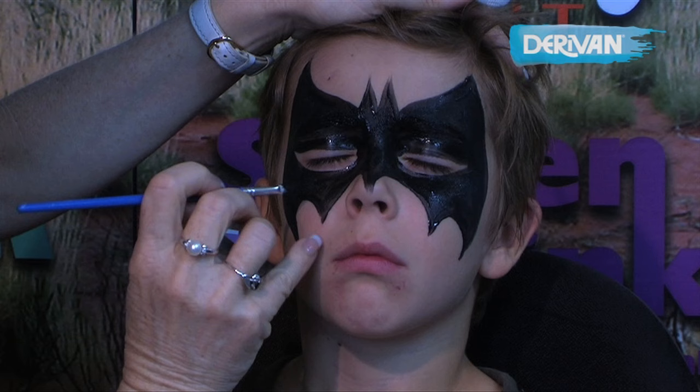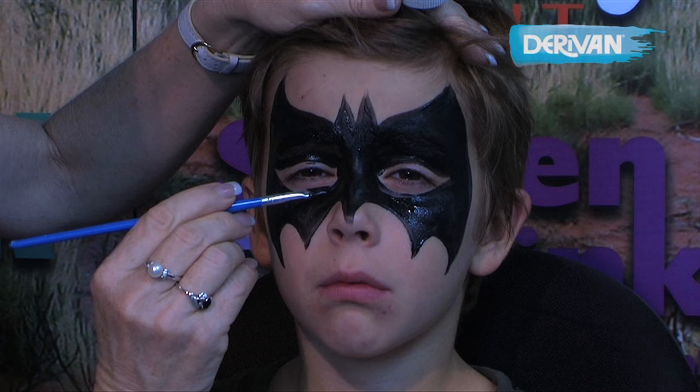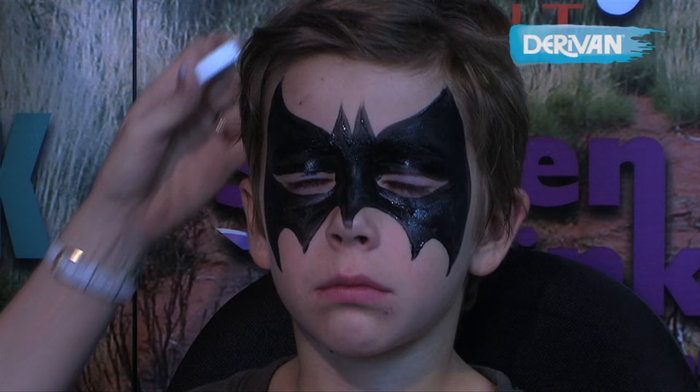If you need to touch up any of those lines, you can just come around and do that. Open your eyes. If there's a good model, you can always get them to open their eyes and look up and just paint in a little bit closer under the eyes. But not all children like to be painted so close to the eyes. And there's our terrific looking Batman.